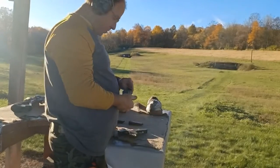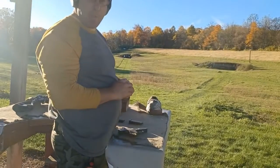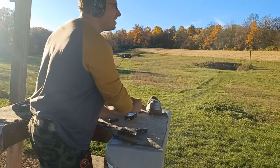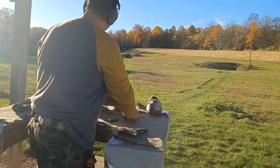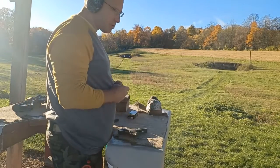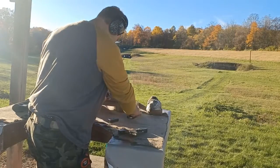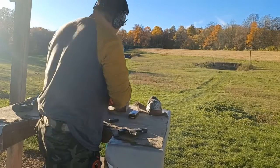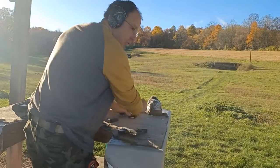Let's load up at least one mag so if we go out there and a bear or something pops out of the woods, we're not completely defenseless — not that that's likely to happen. Bears in this part of the country are very docile, black bears, whatever. But I just feel weird moving around without a loaded gun on me.